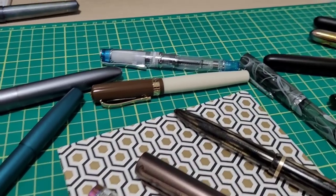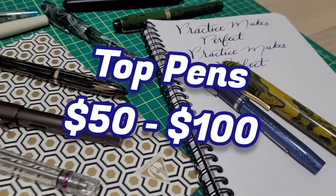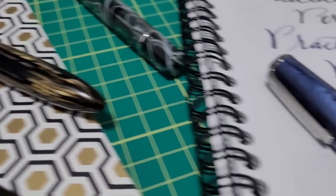Hey there, it's Doodlebud back again. Today I'm going to be listing off my top pens in the $50 to $100 range, and at the end I'm going to tell you which one I think is the best bang for the buck. Which one is it going to be? Stay tuned and let's find out.